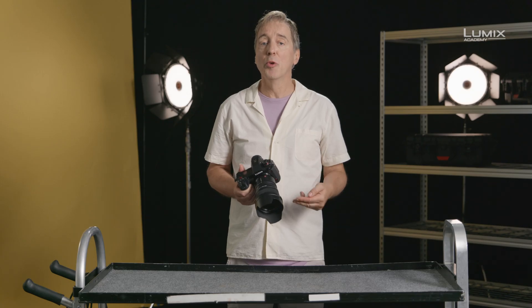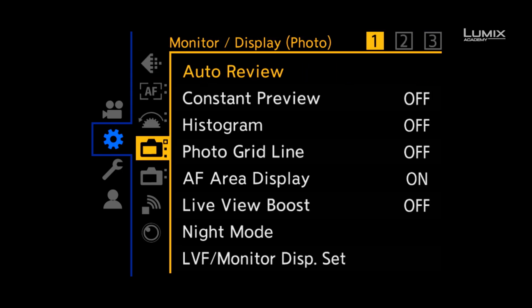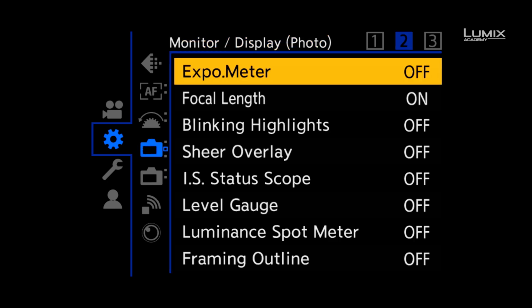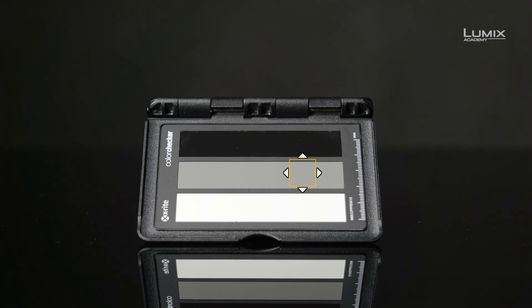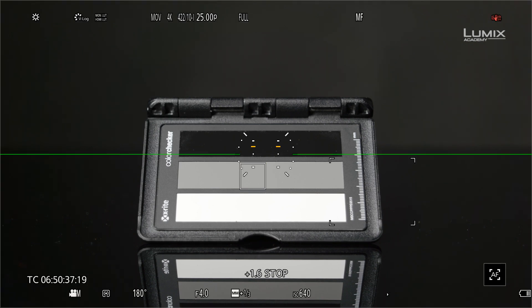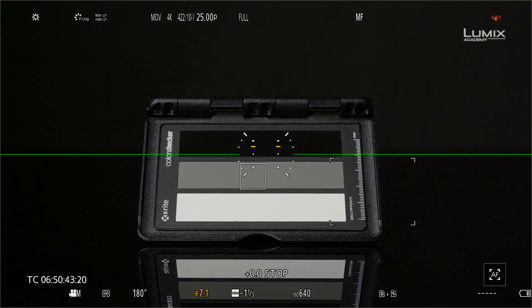The easiest tool available on the S1H is the new Luminant Spot Meter function. In V-log, the Luminant Spot Meter is set to report in stops. 0.0 stops correlate to 42% IRE or 18% middle grey. Simply using a grey card and adjusting exposure with the Luminant Spot Meter — when it hits 0.0 stops, this will get you correct exposure.